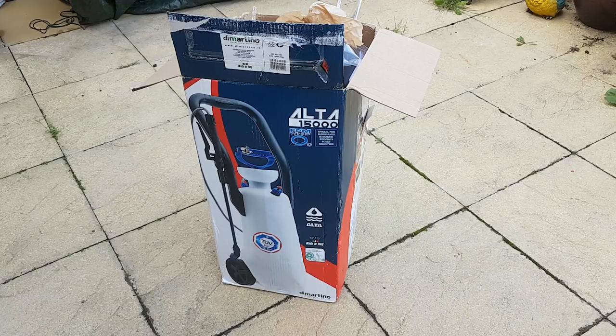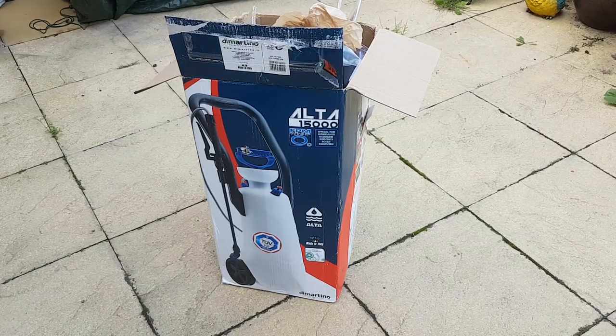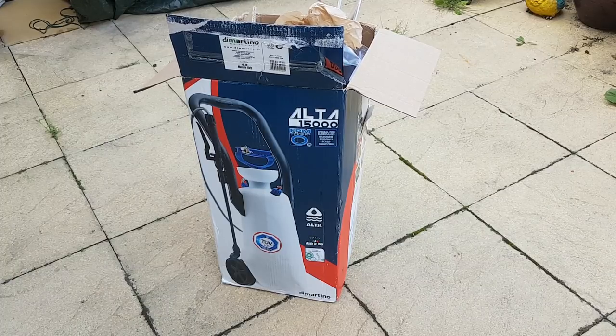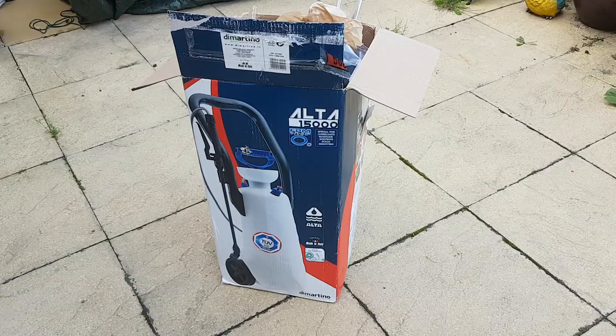The downside to using strong bleach is that when you want to apply it using a sprayer — obviously this will be the spraying method — you will no doubt come across the fact that the seals in most sprayers don't last particularly long when using strong bleach or chemicals. So I'm always on the lookout for new sprayers, especially ones that have got Viton seals, as they last a lot longer.